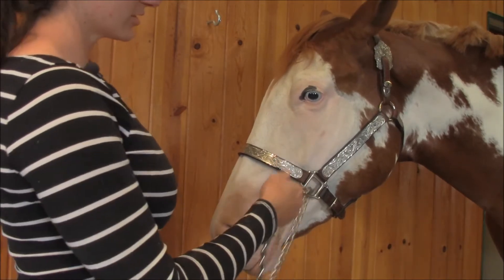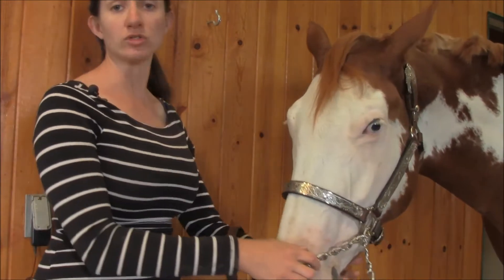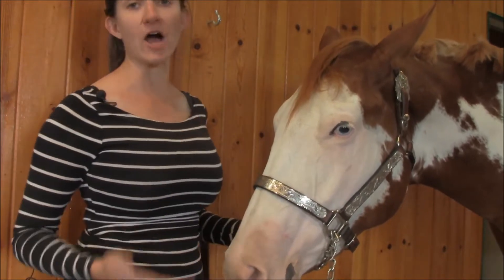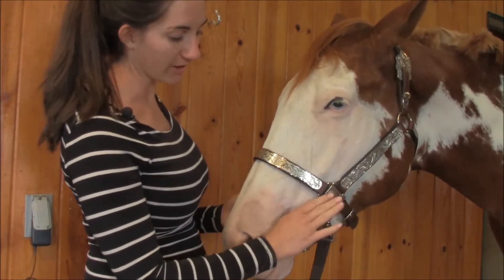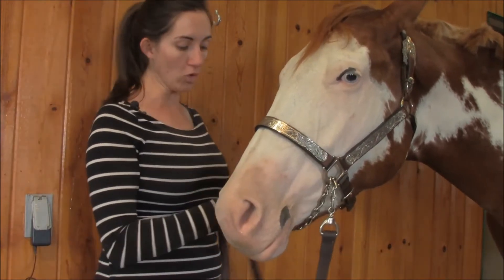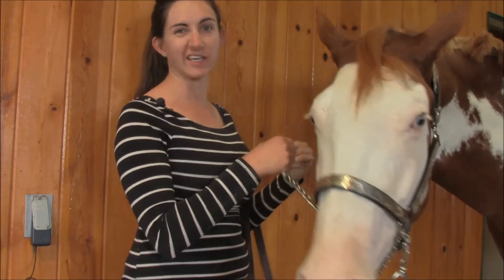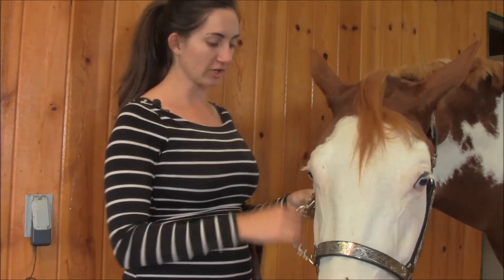As far as the chain is concerned, that is a very personal thing. Some people don't even want a chain on their horse, but the trend now is to have a chain. However you adjust it, the length between the end of the chain and the halter is very personal. My whole philosophy is that I don't want the chain dangling underneath the chin — it's distracting, it makes noise, and it doesn't look as polished.